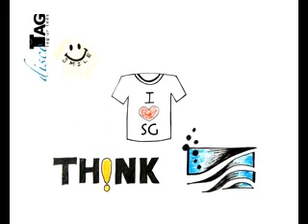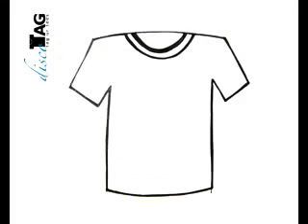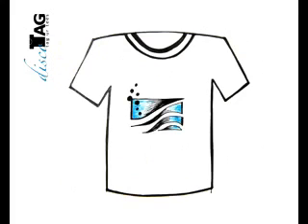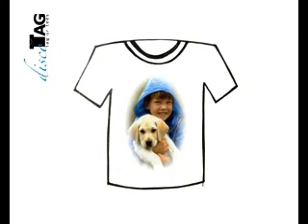Discotheque is a way of tagging your t-shirt, thereby giving it a fresh and new look. With a single t-shirt, you can have hundreds of designs using the discotheques. These discotheques can be attached anywhere on the t-shirt.